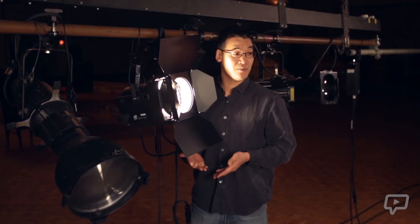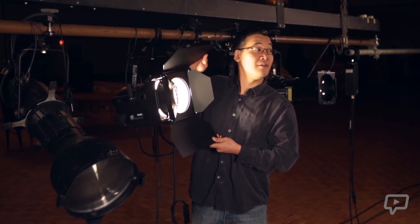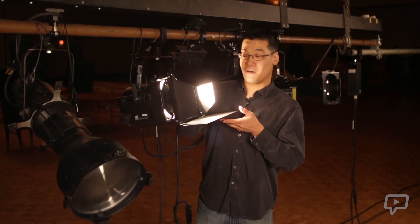Just like a Leco, we can control the shape of the beam by moving the barn doors on the Fresnel. As I move the top shutter, the bottom shutter, and the side shutters, I can control where the light is projecting. And lastly, also like on the Leco, you can rotate the barn doors if you need to achieve the desired effect.